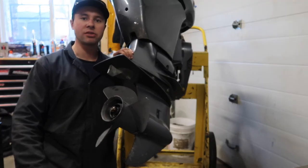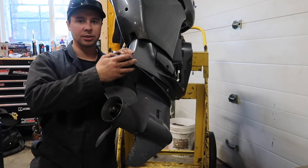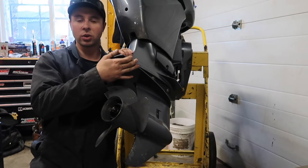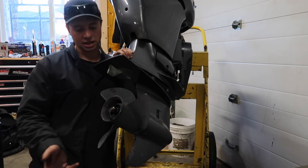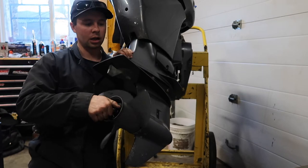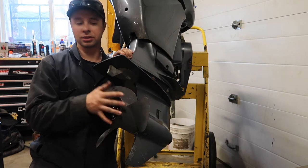Hey guys, welcome back to Schneids 15. Today we're putting an impeller in a 90 horsepower Yamaha. This should be very similar from about a 70 horse up to about 115 horse. The 150s, 200s, and all the four cylinders are going to be very close. Even on the smaller 50 to 60 the same principle applies. Anyways, on this one it's a 90 horse and we're going to change the impeller, so we've got to pull off our lower unit. Let's get started.